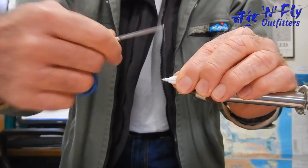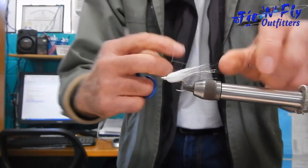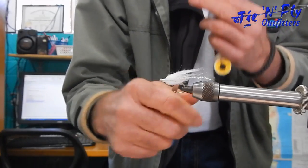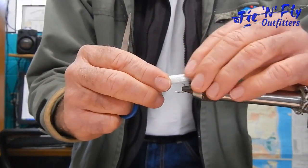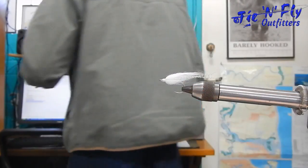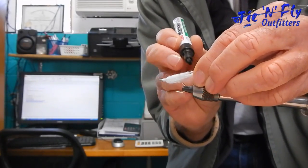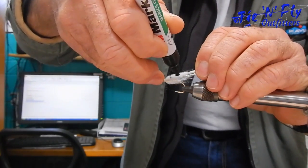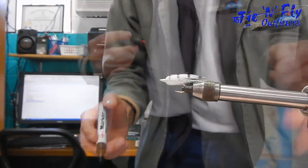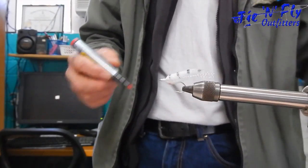Now we're going to create the nose on the fly and then tie it off. We've got a minnow, but if it doesn't look pretty we won't use it — so it's going to look pretty. Take a permanent marker and bar the minnow to break up its profile a little bit. Then put a bit of red under that, and we have our minnow.